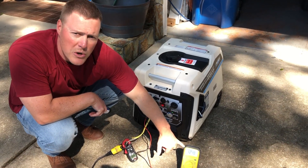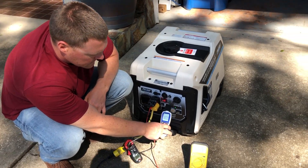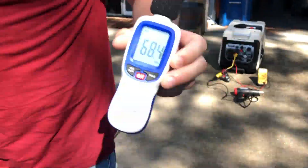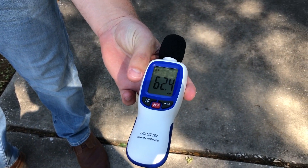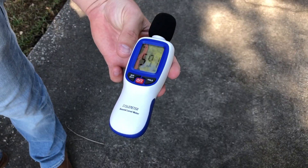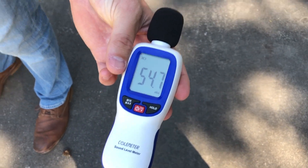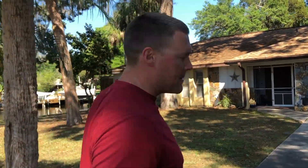Putting out 124 volts right now. We'll get a reading — 79 decibels at the unit. We'll go to 20 feet: 61, 62 decibels. We'll go to 30 feet: 59 decibels. We'll go to 50 feet: 54 decibels — so that's roughly 8 decibels over ambient.